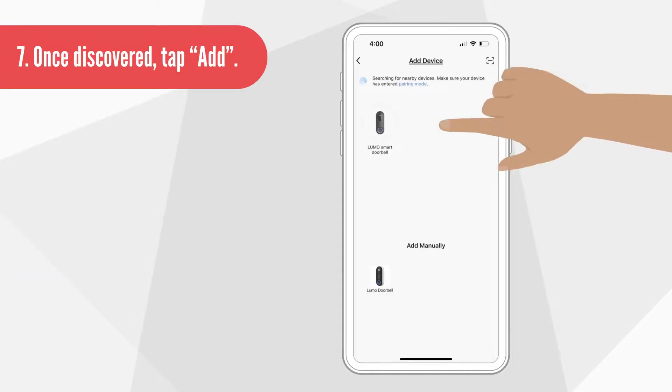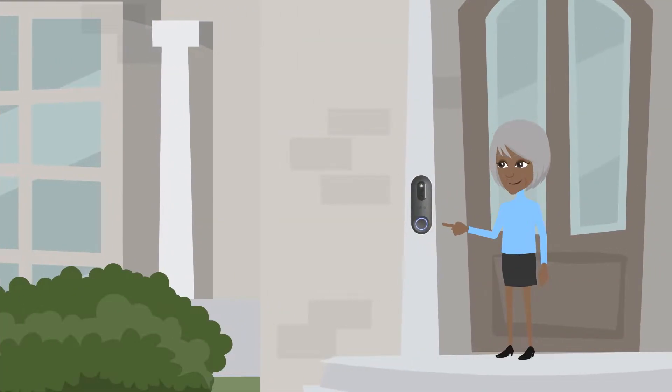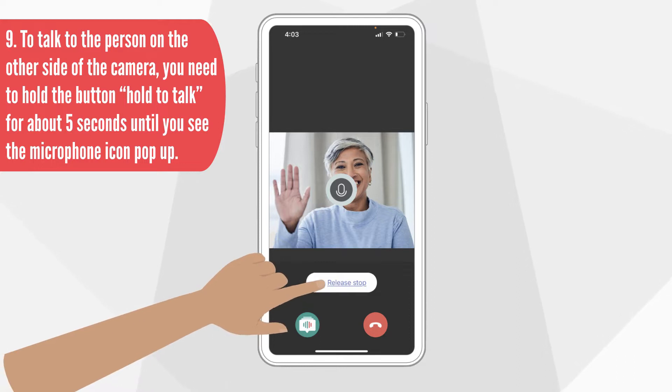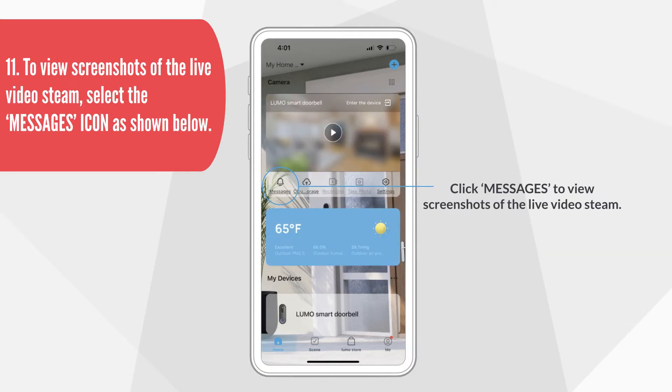Once discovered, tap Add. Once the doorbell is connected, when someone pushes the button to ring the doorbell, you will receive a call. To talk to the person on the other side of the camera, hold the Hold to Talk button for about 5 seconds until you see the microphone icon pop up. When you're done with the call, hit the End button. You can then go to the home page and press Play and View to view screenshots of the live video stream, or select the messages icon as shown below.